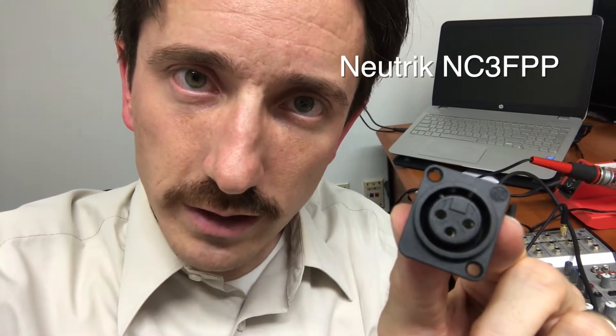One simple rule: if you just stay with Neutrik, you can't go wrong. They have a variety out there, and I really love these little NC3FPP connectors.